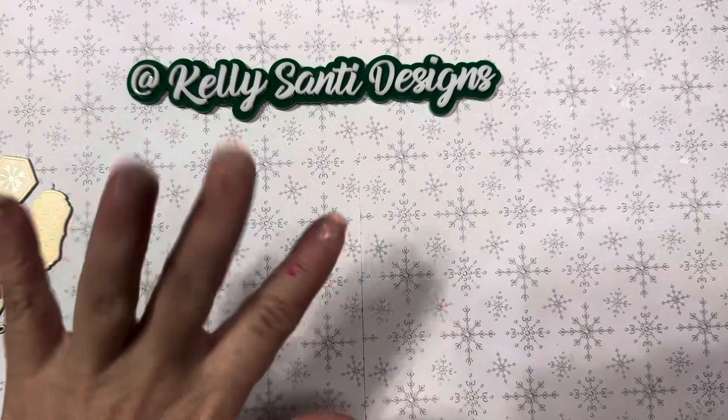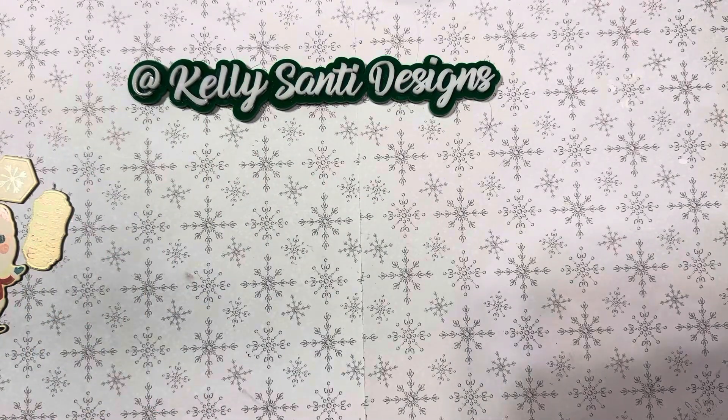Hey everyone, it's Kelly. Welcome back to my channel. Welcome to my new subscribers and another edition of Snow Days with Kelly.